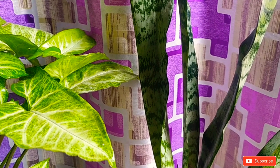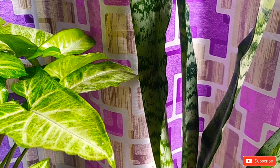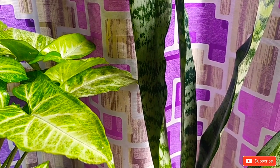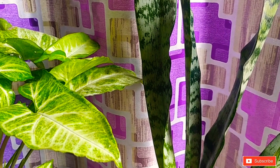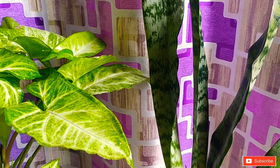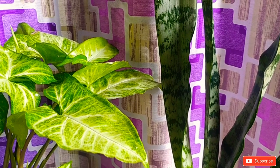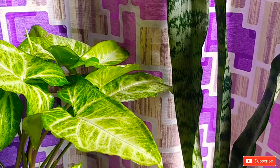If you have neem oil with you, then you can use neem oil too. Other people use diluted bleach water solution, but I don't think it's better because it is too harsh — I don't want to recommend it because it may kill the plant.